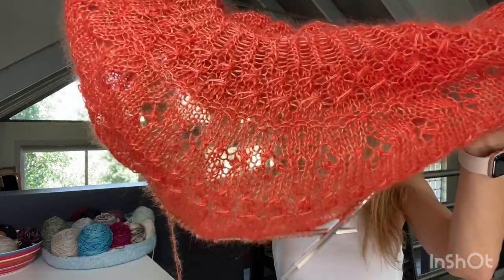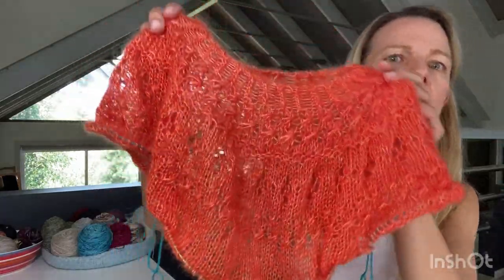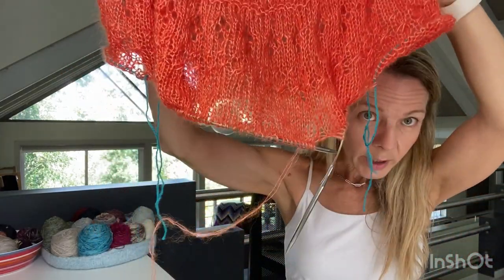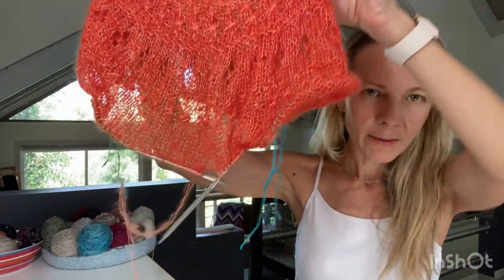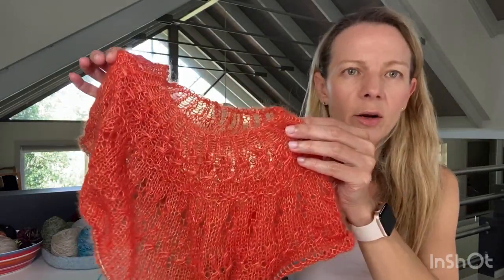I'm knitting the Ranunculus on a 60cm circular and I've just split off for the sleeves. I'm working down the body now - it'll be stockinette for a few inches and then a fair bit of twisted rib. I'm going to knit it off onto a longer circular so I can try it on.